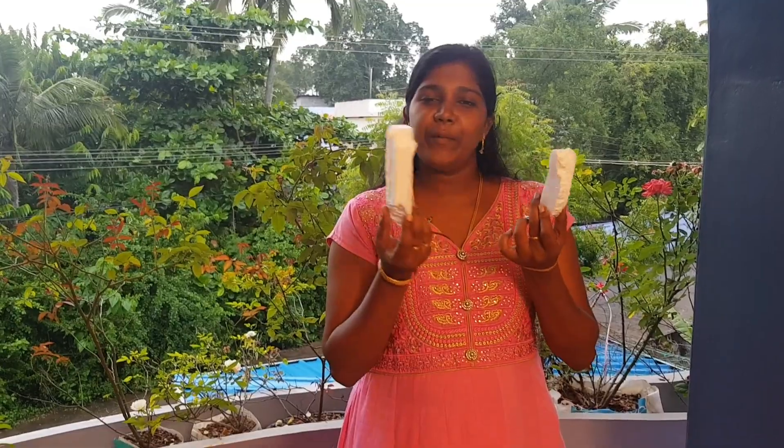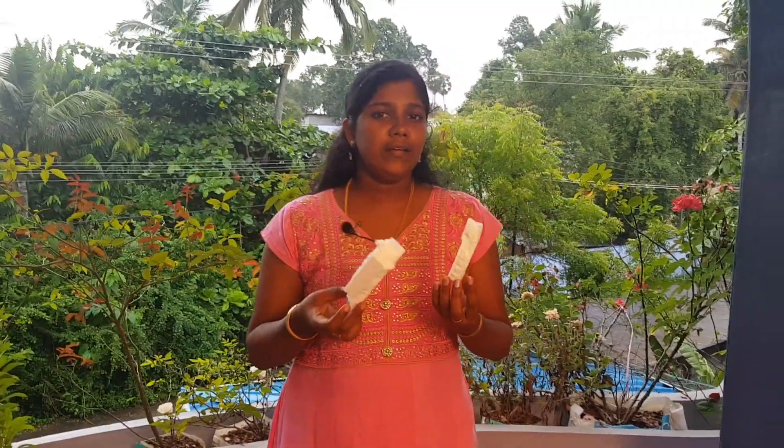Hello friends, I am Binzi. Let's get started with the thermocol paper. Please subscribe to our channel and click the bell icon. We will use the thermocol paper and paste the card.